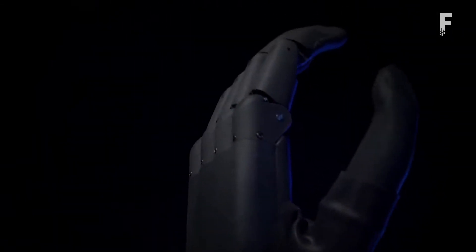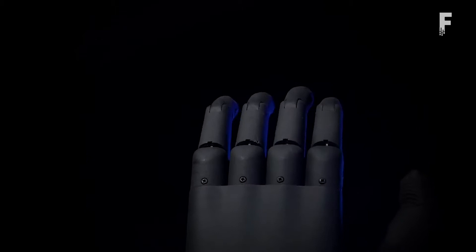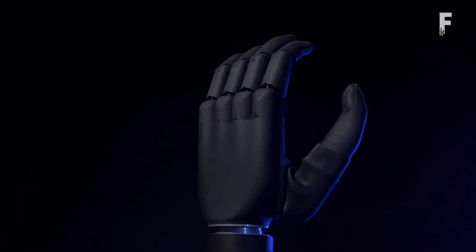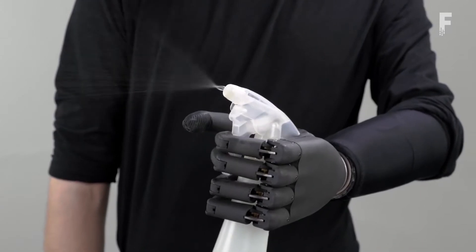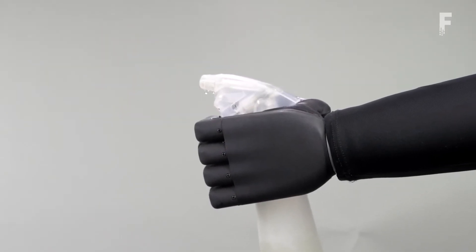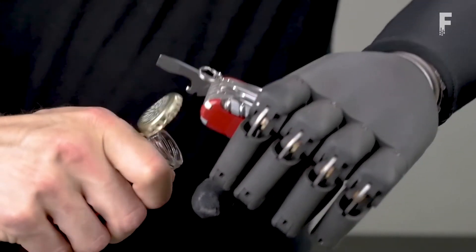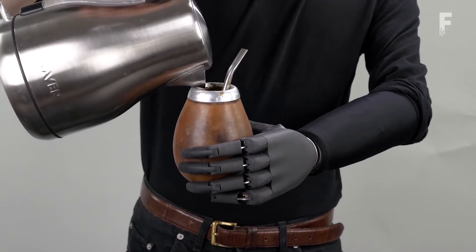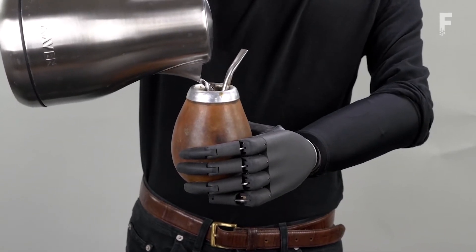Zeus is a multi-action bionic limb combining ease of control with elegant, robust design. The fingers and thumb provide a firm grasp to perform everyday tasks with ease. Individual stalling of the fingers allows for conforming to the shape of the object to pick up objects with varied shape and size. Users can choose from 12 grip modes with an added option of customizing 2 grip modes. Zeus can be used without any additional cover or with a silicone glove.